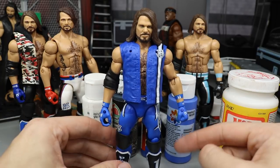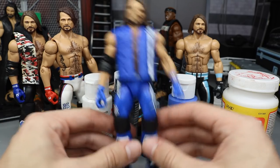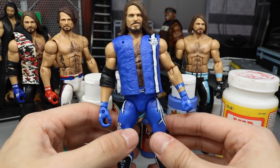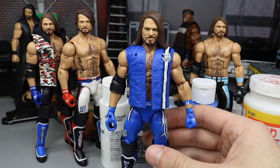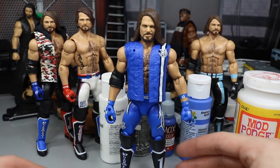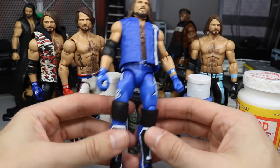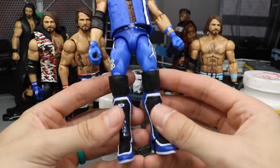From the neck to the knees we went with the Survivor Series elite. I don't think that figure came with knee pads — I think I put those knee pads on in an episode of Action Figure Surgery. Getting back into it: AJ Styles from the neck to the knees is the Survivor Series elite, and we did add those knee pads on WWE Action Figure Surgery.